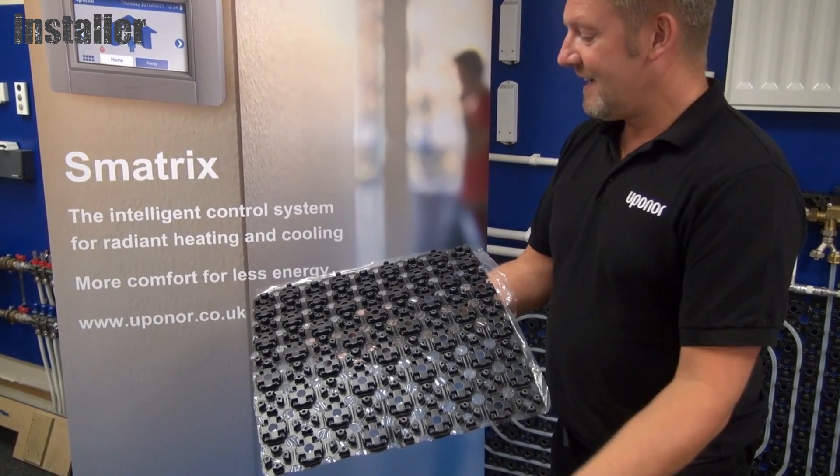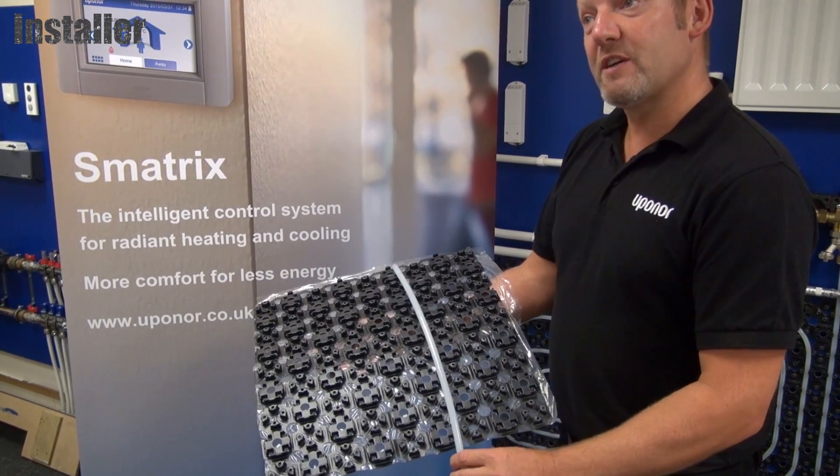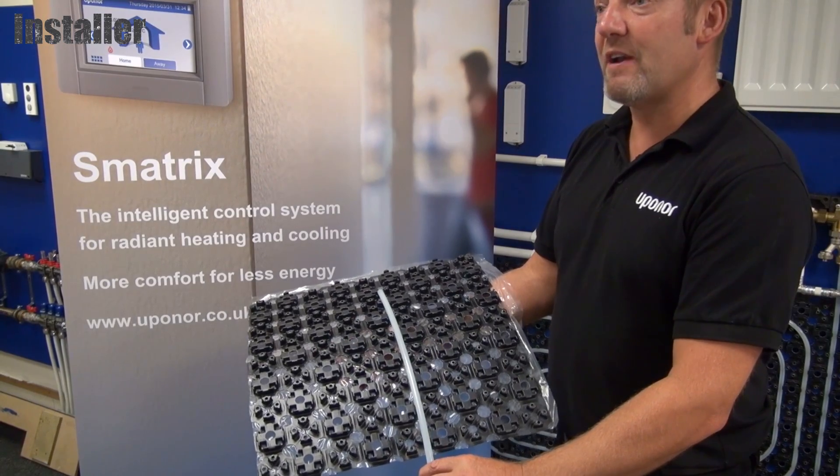Work the pipe into the tray and back to your manifold. Once it's returned to the manifold, fill and pressure test the system, then cover the panel with a renovation screed.